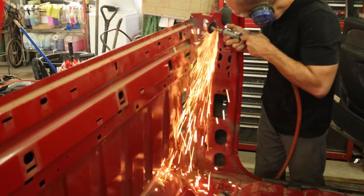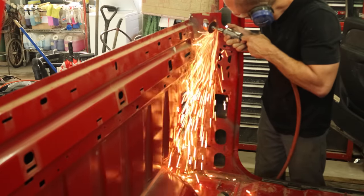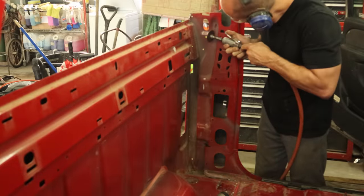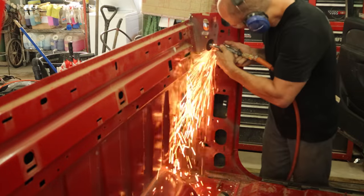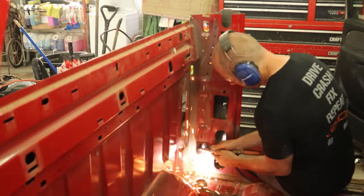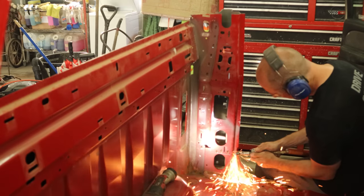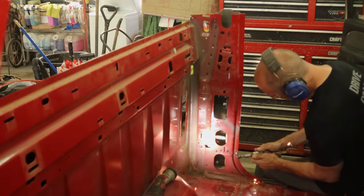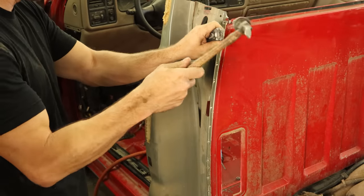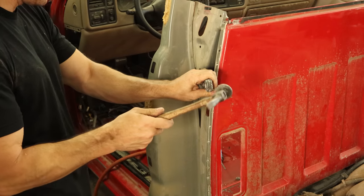Once we got it marked, we'll start grinding out all of our spot welds with a die grinder, because it's cheaper to buy and operate than the belt sanders that all the YouTube experts want me to use. There's a time and a place for that. So we'll grind out all of our spot welds — just going through that outer panel, not cutting into the panel below it. Once we have them all ground out, we'll take our makeshift breaker and knock all of our spot welds loose.